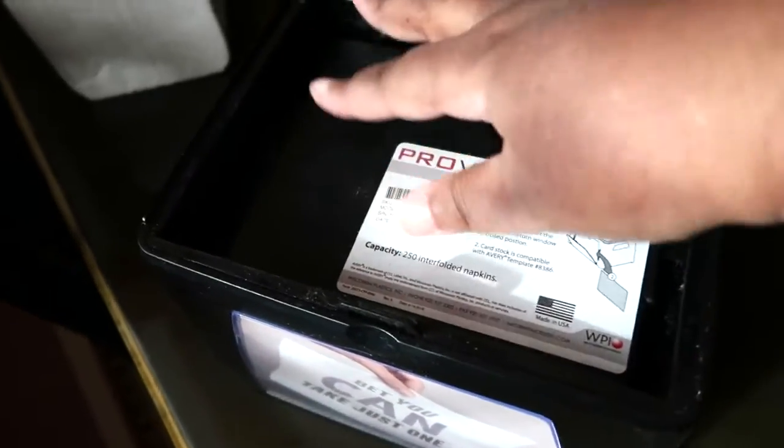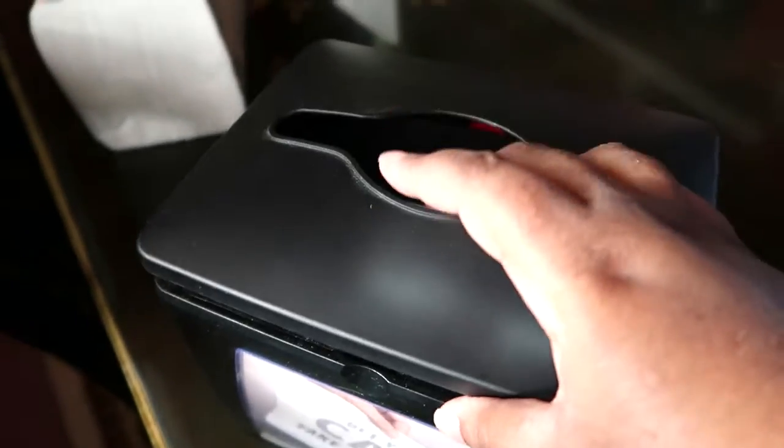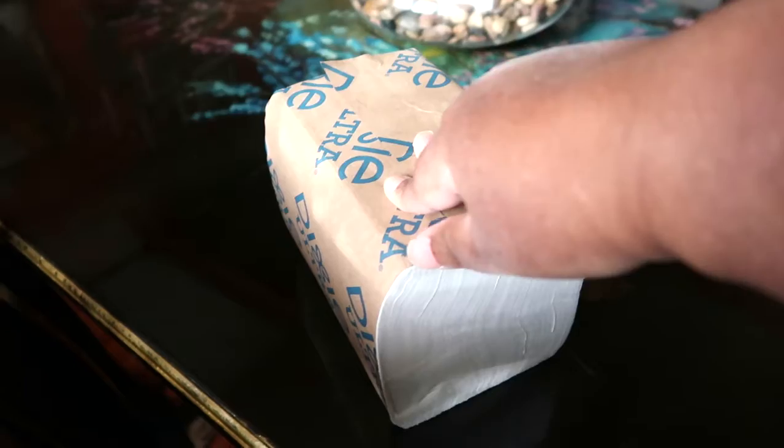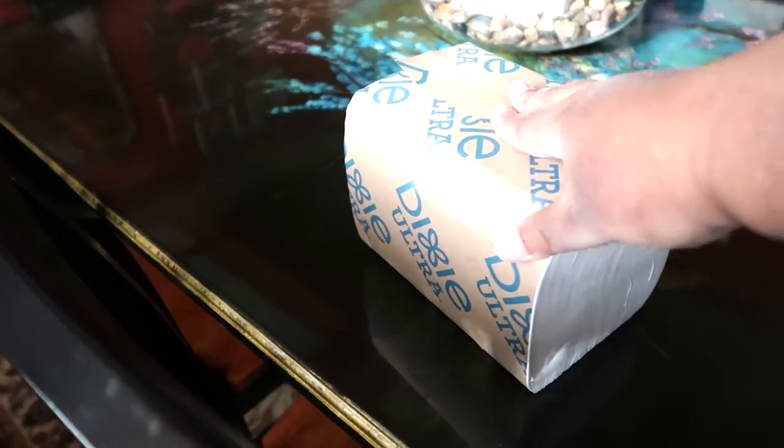So look at how napkin dispensers actually work. You put the napkins in here, you press it down, and then you close this and pull it shut. And I got my napkins right there. The only thing is these napkins are expensive — you get about four of these big packs, but they last quite a long time. So I like it.